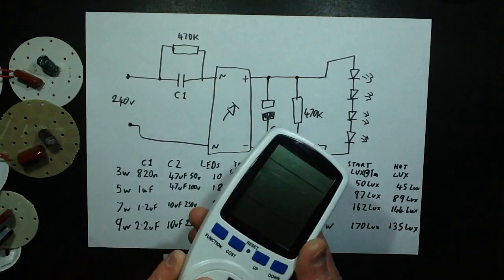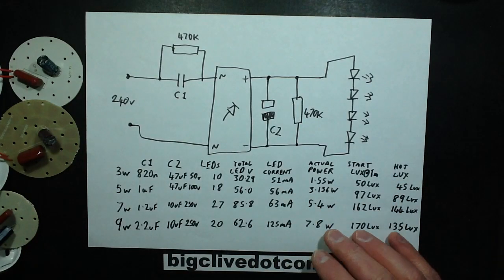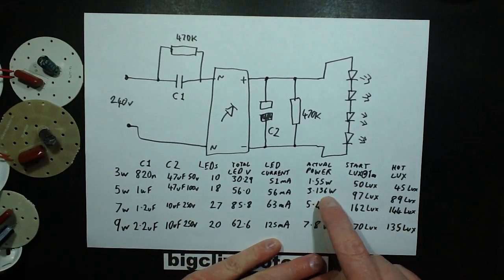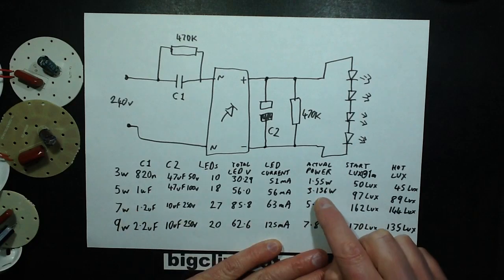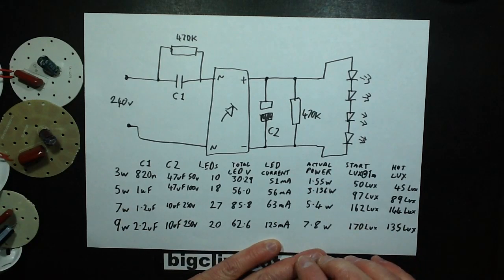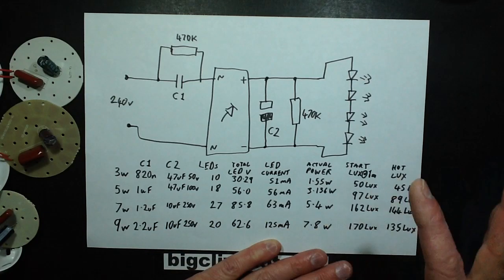This other meter, on the other hand, is a pile of shit. So: the actual powers — the 3-watt came out at about half its rating, the 5-watt came out at 3W, the 7-watt at 5.4W, and the 9-watt at 7.8W. In a way the 9-watt was one of the closest to its rating, but it does really matter.